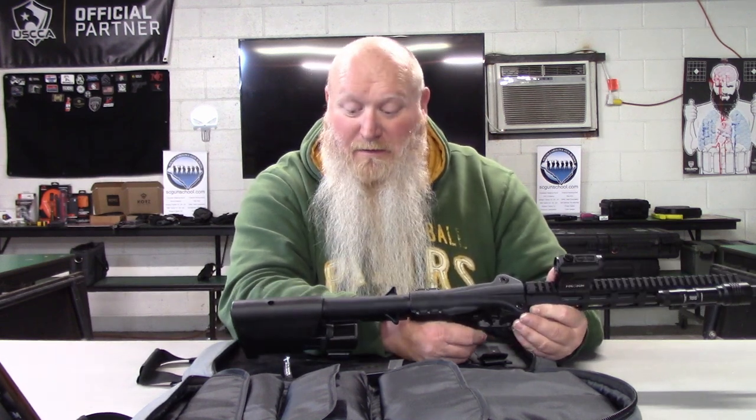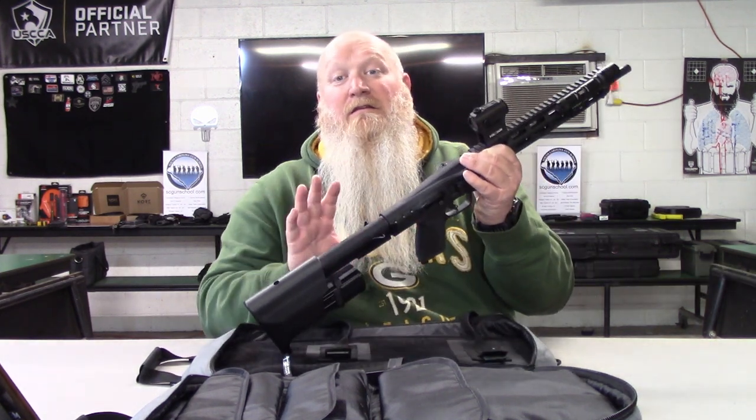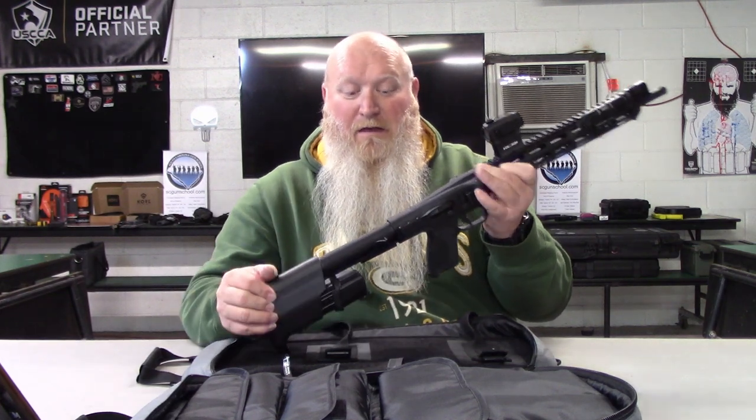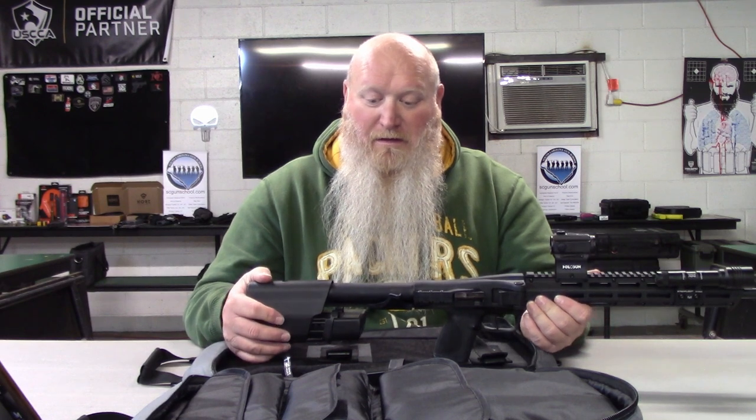It will take any M&P mags that are full-size double-stack — full-size double-stack M&P mags. It won't take Shield mags or anything like that.